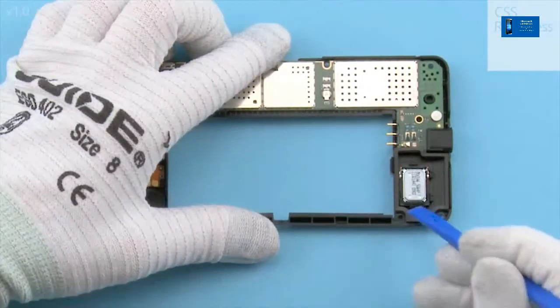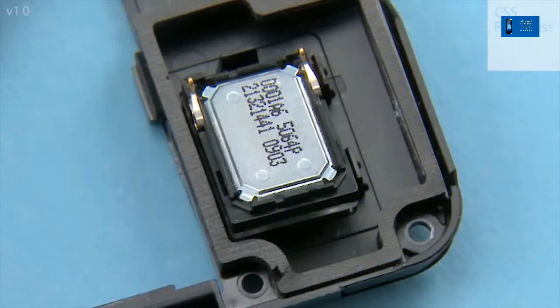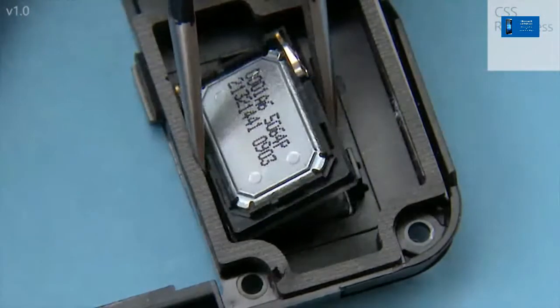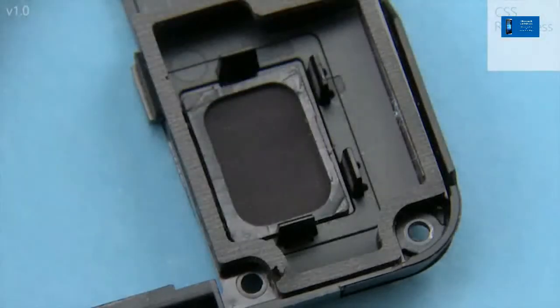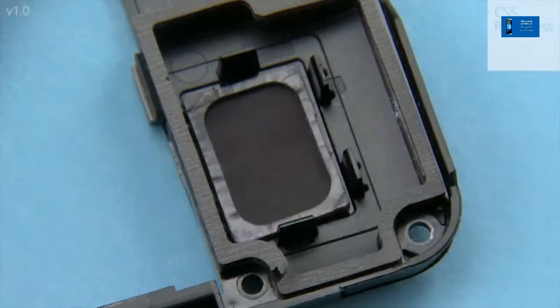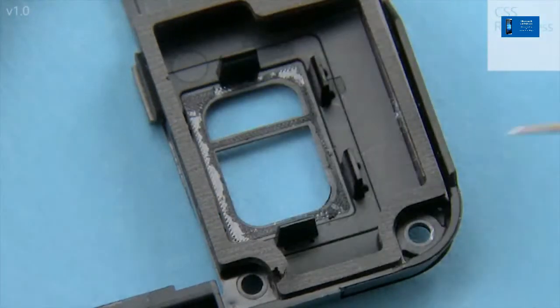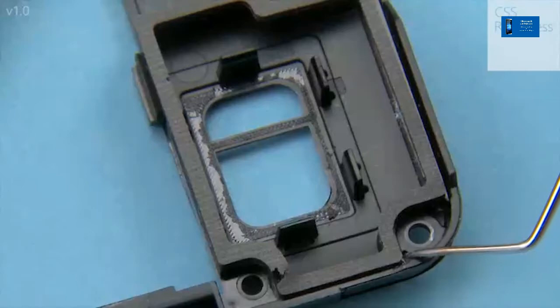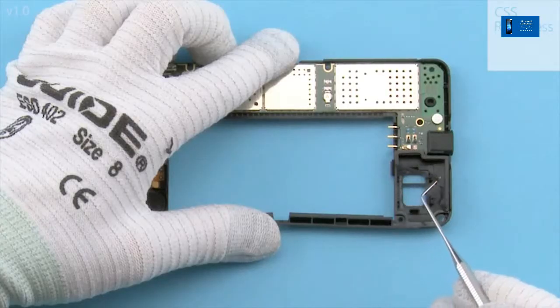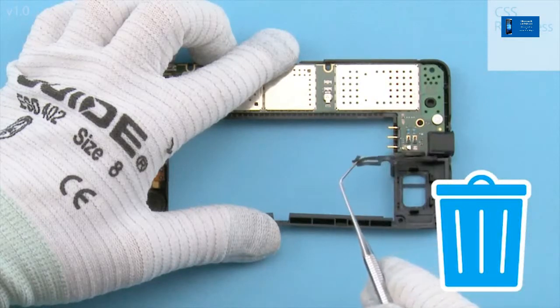Release the IHF speaker with the SS93. Use tweezers to remove the IHF speaker. When the IHF speaker is removed, the IHF speaker gasket needs to be replaced. Detach the IHF speaker gasket with the dental tool and use tweezers to remove it. Do not use it again — discard it.